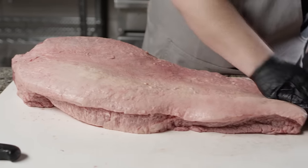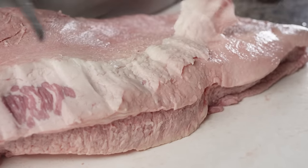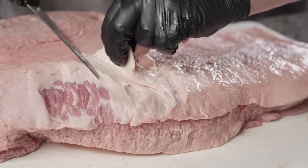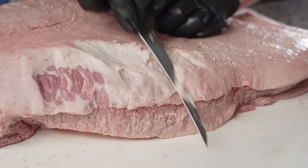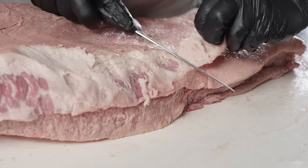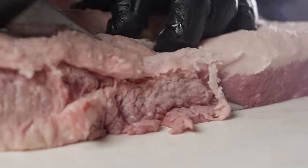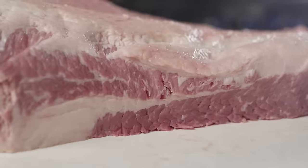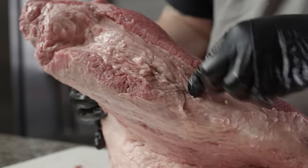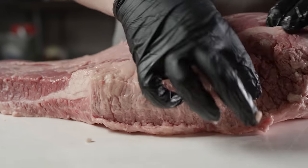What we want to do is trim everything on the top down to about a quarter inch of fat. We'll work our way down to the meat and know that we can come up just a little bit from there. Now what we want to take a look at is this fat layer in between the two muscles — it's called the deckle — and this is really hard stuff, so we're going to cut a little bit of this out of here, as well on the back side.